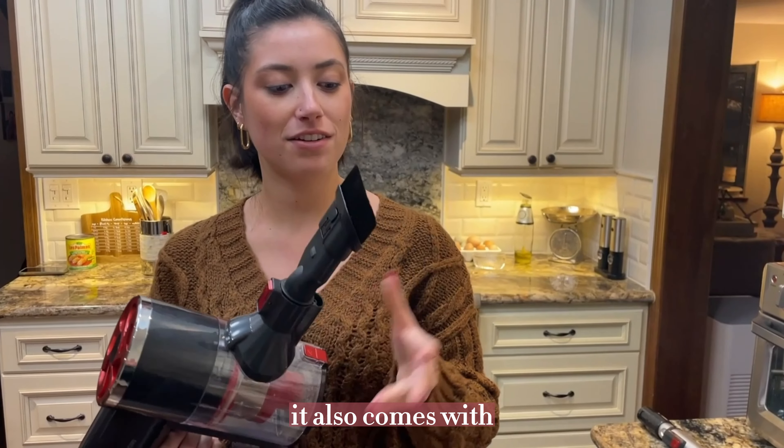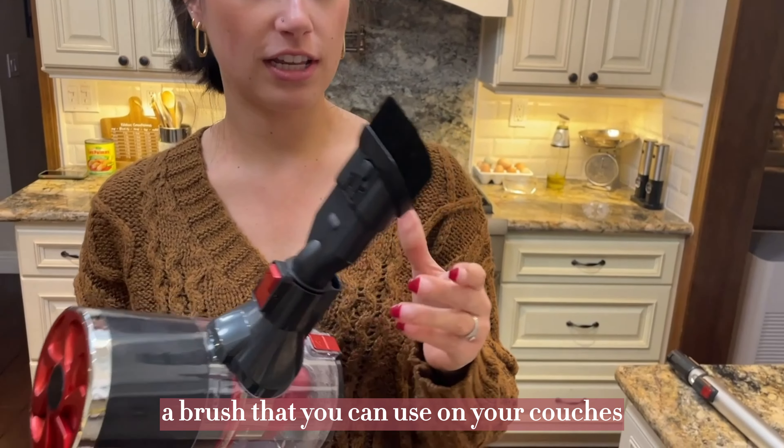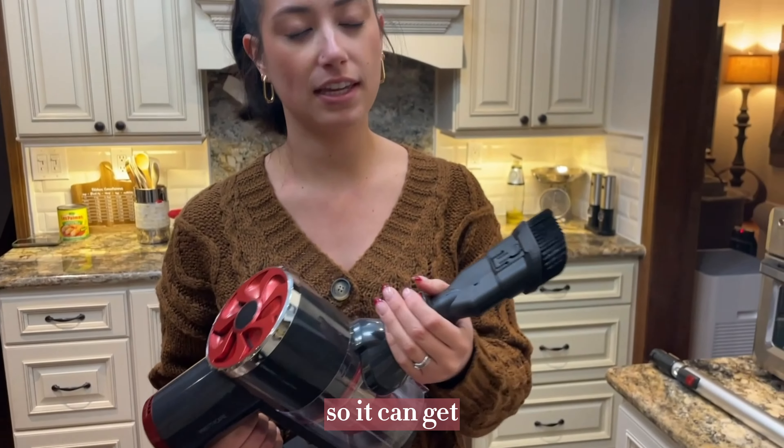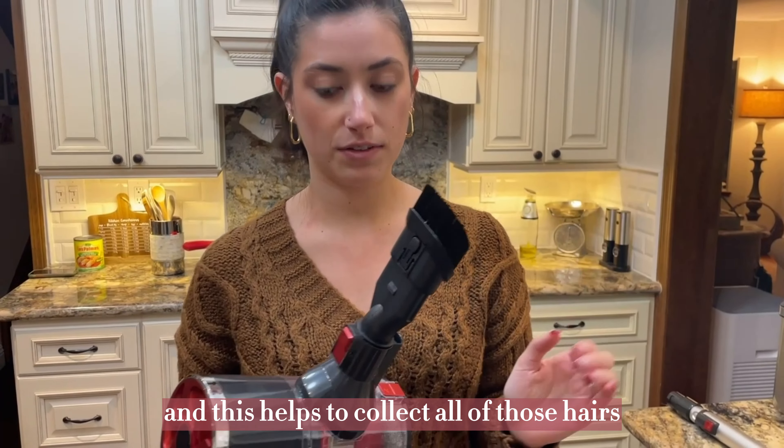I love this compact size. It also comes with a brush that you can use on your couches. I know that some people let their pets up on the couch, so it can get very full of hair, and this helps to collect all of those hairs.